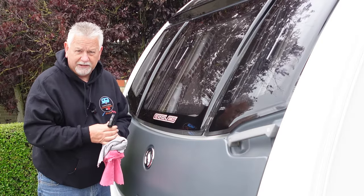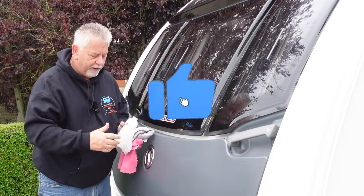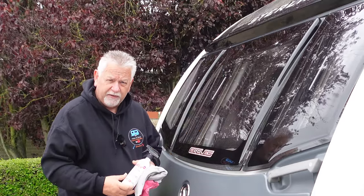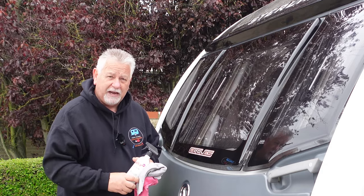Thanks for watching. If you haven't yet subscribed to the channel, now's your chance — hit the subscribe button, give us a thumbs up, leave a comment, and don't forget to hit the notification bell and then you'll see all of our videos just as they're released. But for now, thanks for watching — catch you in the next one.